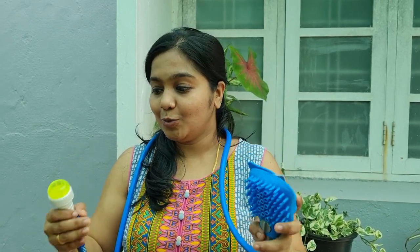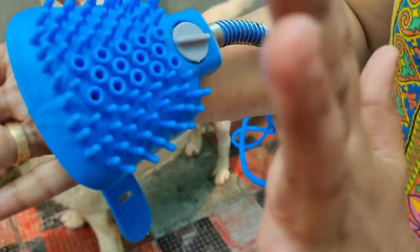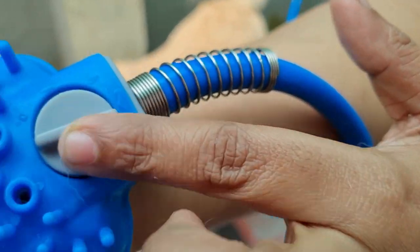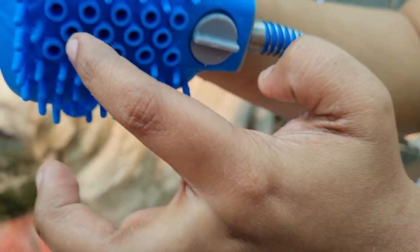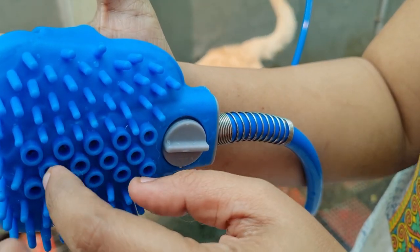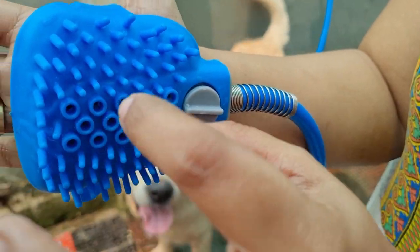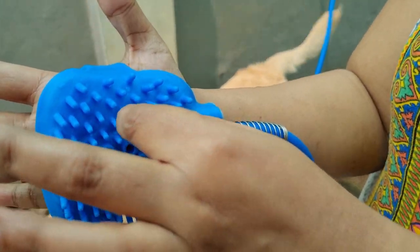I want to introduce a new body scrubber. I'll get something from my website — this is our product. I never used anything like this before, but I'm going to be using this. It is very easy to use. This is the on/off button, and it has a lot of holes in here.